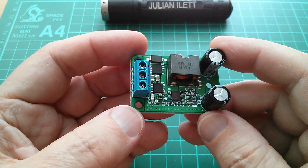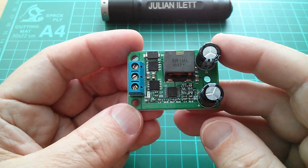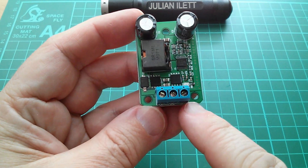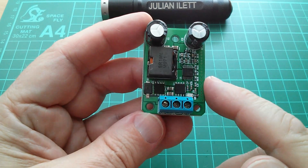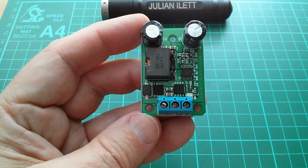But because this is a switch mode device, it has a major benefit over a linear regulator, and that is that although this steps the voltage down from the input to the output, it can actually step the current up. Now a linear regulator can't do that — you can't get more current out than is going in — but with a switch mode you can.